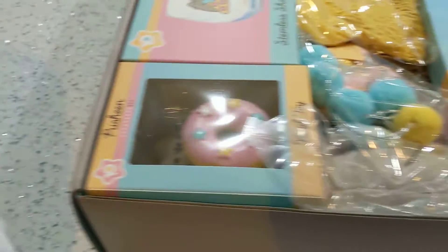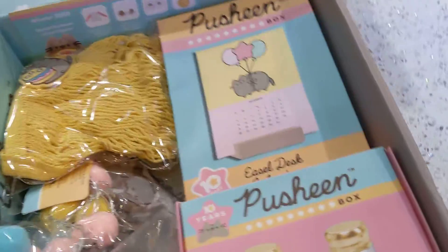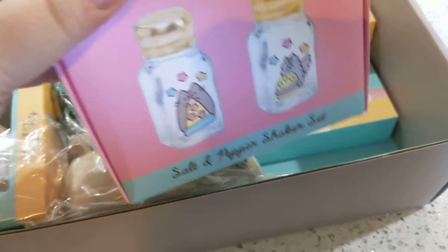I'm not excited about the white color because me and white don't always go so well, but whatever. Oh my gosh, a salt and pepper shaker. This is so adorable. I'm very excited about this. These will get used.